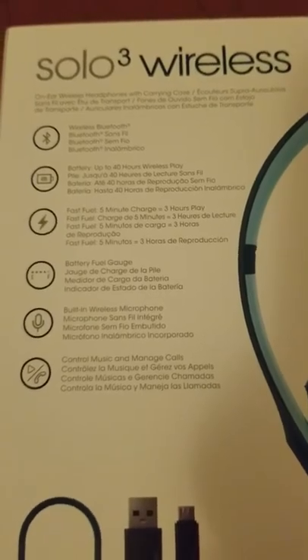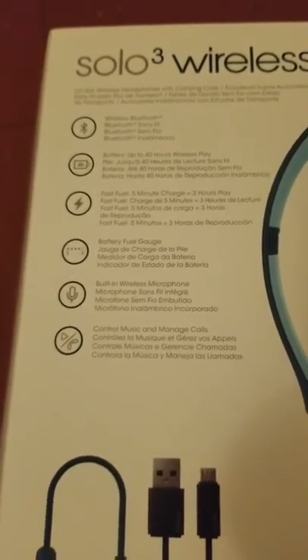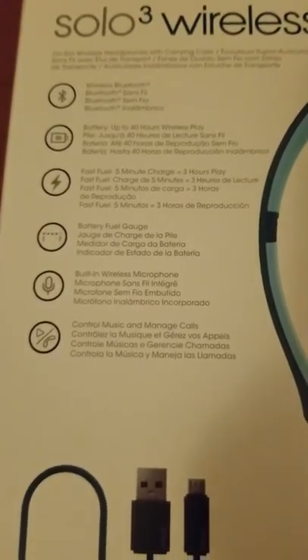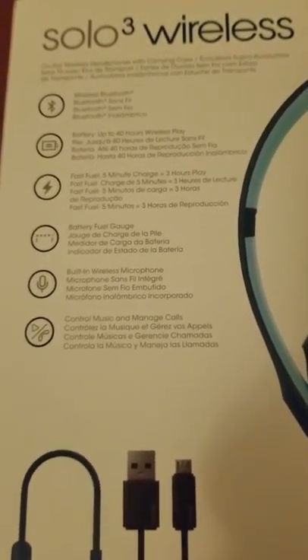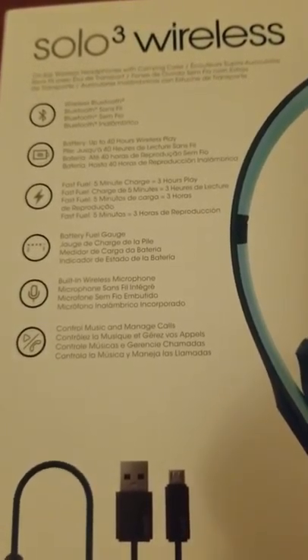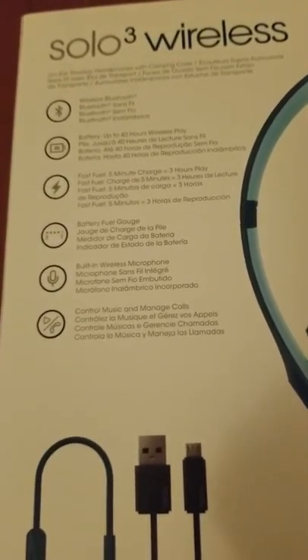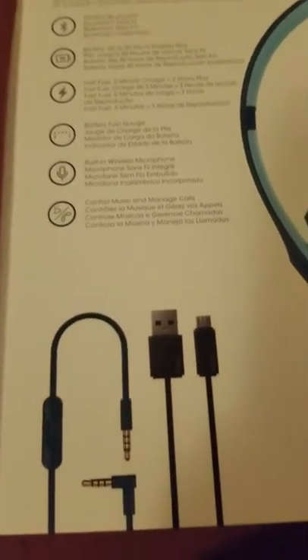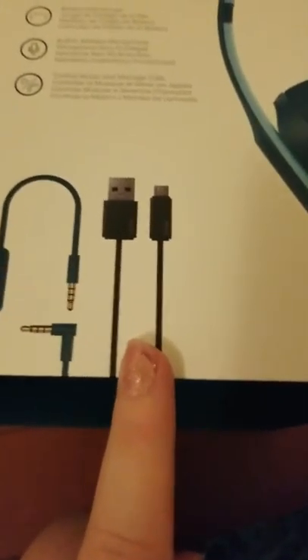We're gonna read this and find out what's up: on-ear wireless headphones with carrying case — I hope the carrying case is the same color as the headphones. Battery up to 40 hours wireless play, Fast Fuel 5-minute charge gives 3 hours of play, battery fuel gauge, built-in wireless microphone to control and manage calls.